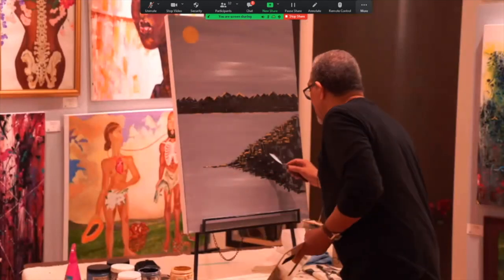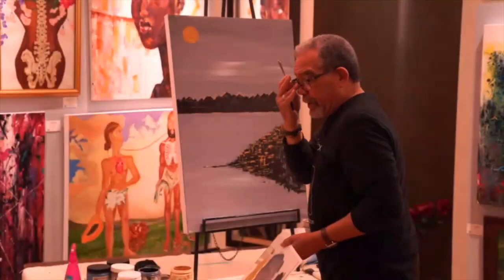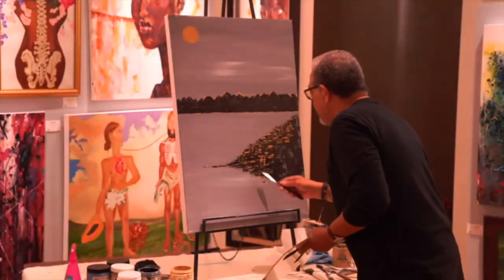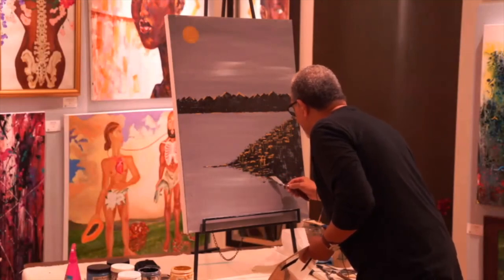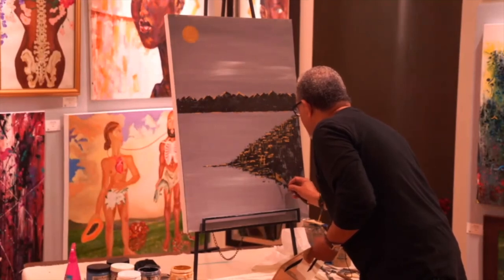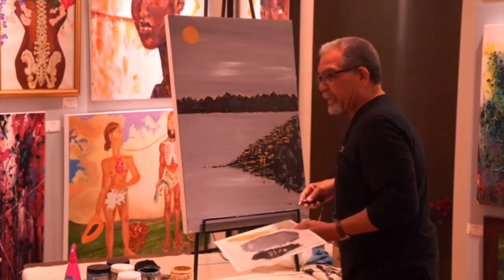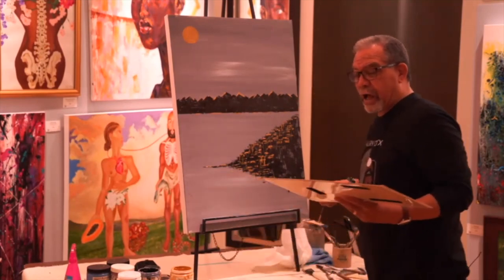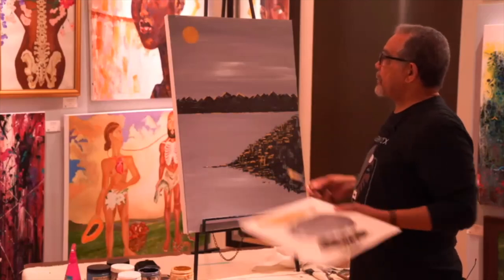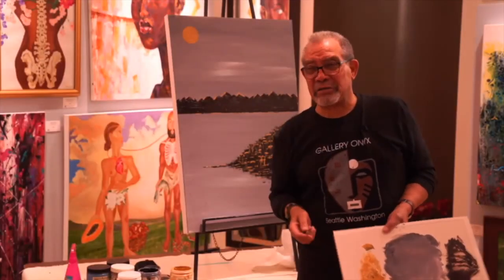And then what I'm going to do is let the palette knife dance a little bit in here. It doesn't have to be exact, and I'll touch it up at a later time. Art can be fun. Art can be relaxing. It definitely is therapeutic. You can't make a mistake. You can't do nothing right, you can't do nothing wrong — just do something. It'll keep you from sitting on the couch. And since I don't play golf and I don't fish, this is what I prefer to do. This is what I like doing. Thank you for watching. Onyx Fine Arts Collective. Thank you.